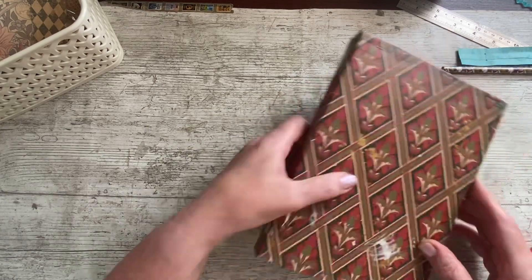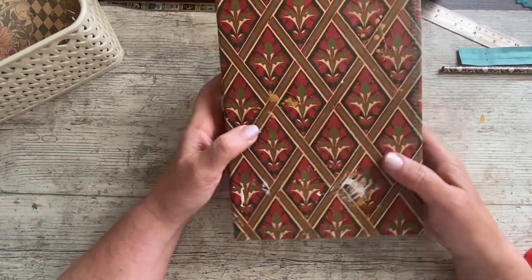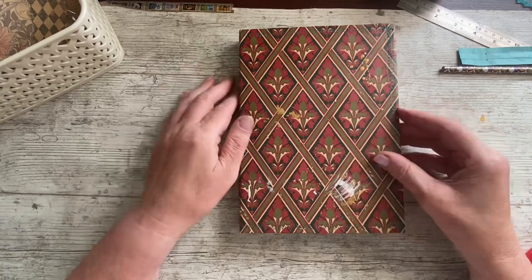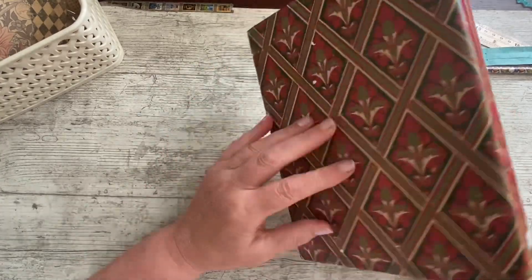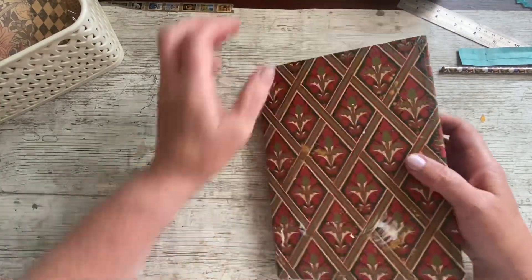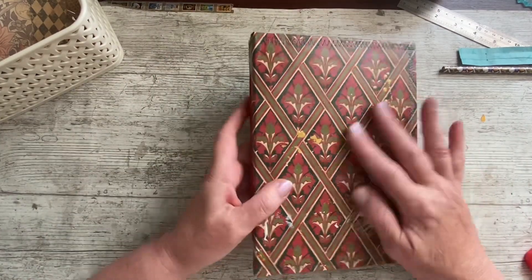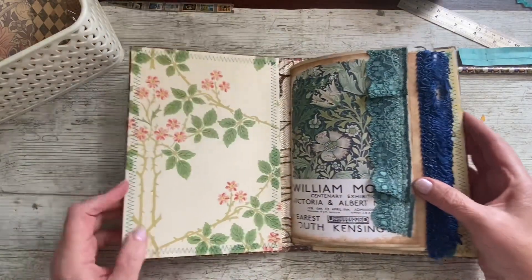I've got a few strings off. I've splodged it as you can see — there's a bit of a splodge that I wasn't keen on there. Some of you don't mind splodges like that, but it's going to have a pocket on there so it'll be covered up. I put a little bit of white, a little bit of gold, and I've given it another coating with the Distress Collage Medium. It really is protecting it, so I'm pleased with that.